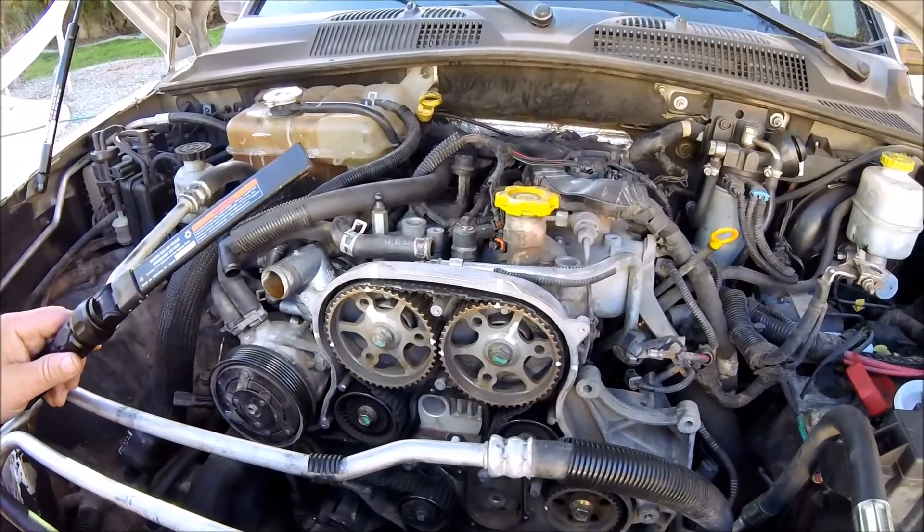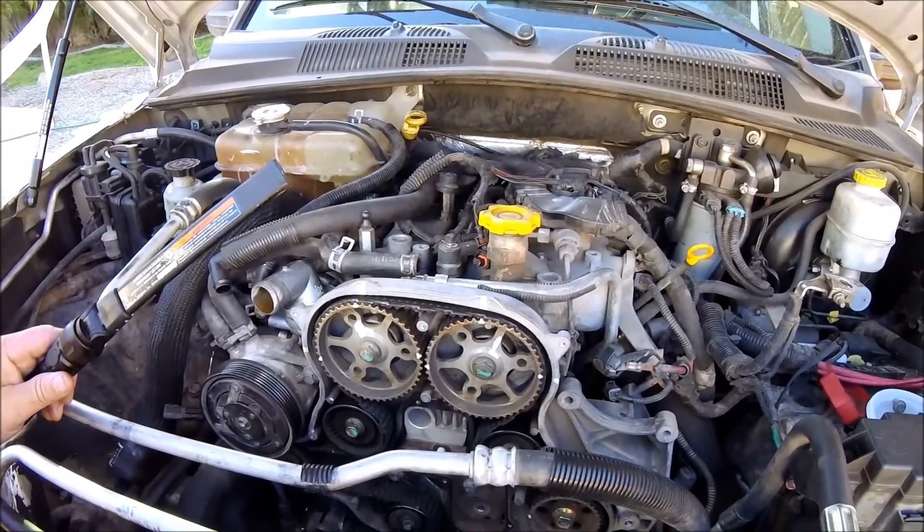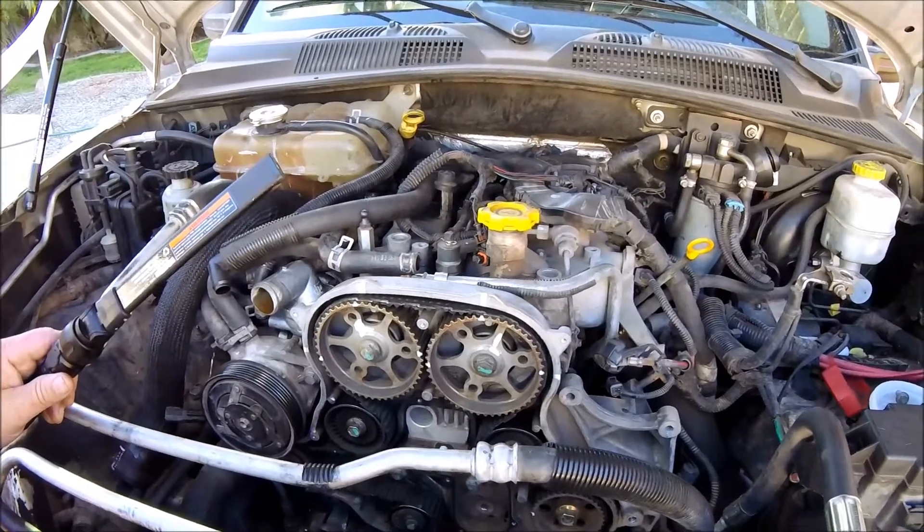Obviously we've got to tear into this further and get the rocker arms all sorted out, and I'll probably just go ahead and do everything while I'm in here, so we'll see you next time.